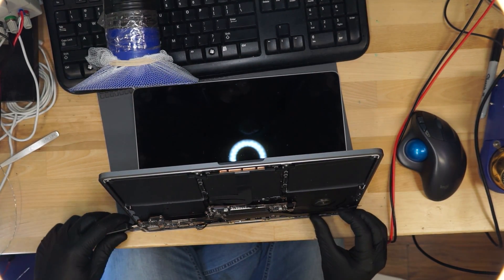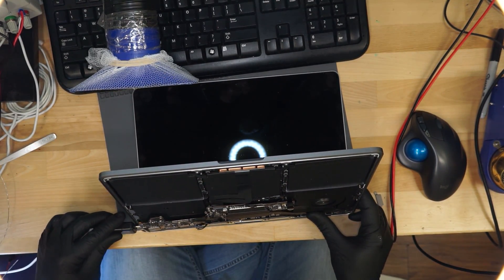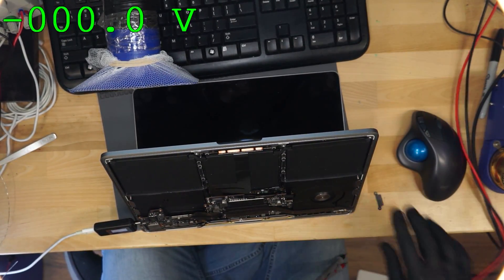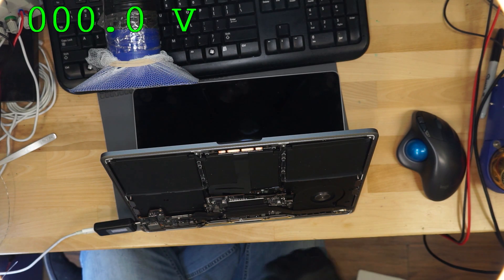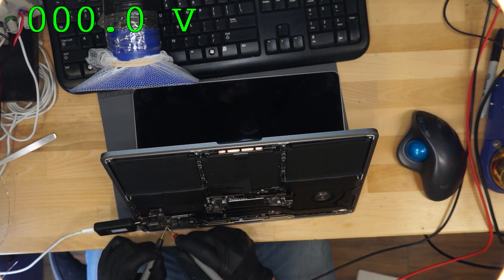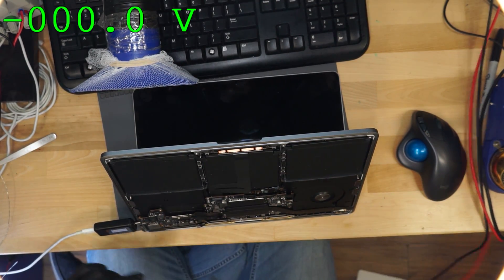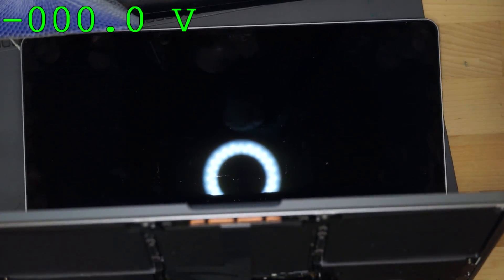Now we're going to turn this MacBook on and plug it in. We're going to measure and see if we get a backlight on the screen. We're using a little bit more amperage than before, which leads me to believe that the backlight may actually be turning on now. Measuring backlight voltage — expecting a nice 39 volts — 44 will do. 52 would mean it's not getting to the screen; 44 seems right. So we should be seeing a question mark folder soon. And there it is — a question mark folder. That means we have fixed the board, and that's pretty cool.